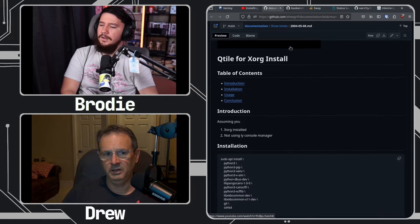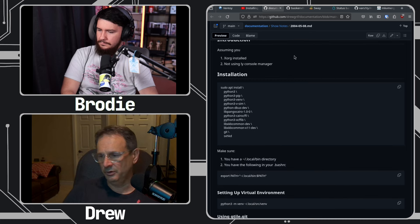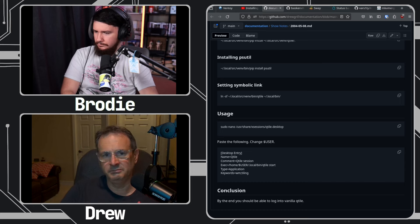One guy recently said to me, 'Hey, that video you did for installing Qtile on Debian — you should put show notes in.' So that was the first time I've actually done show notes for a video. I put a link in the description so that people could follow along — it basically talks about setting up a virtual environment and installing it from Git. I thought that was a really good idea, and I'll try to do more of that in the future. It does take a little bit of time to put a document like that on GitHub, but I think it would help other people — that was really the purpose.